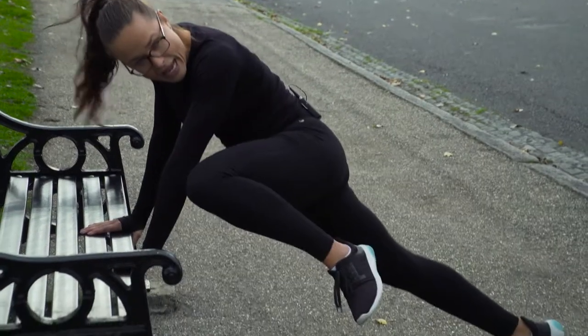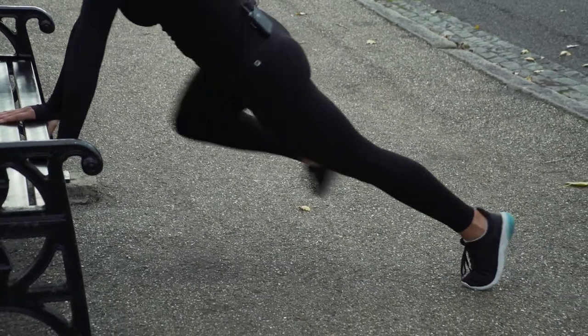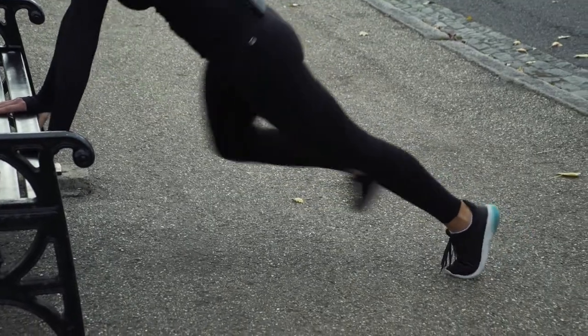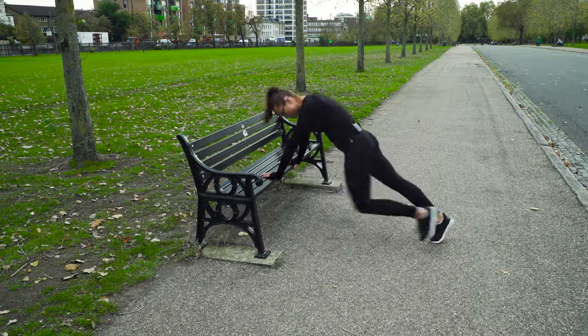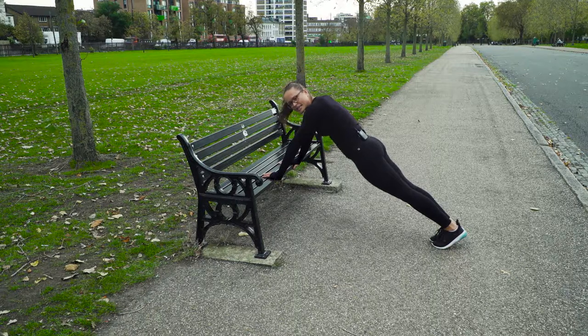You're going to go knee out as close to your elbow as possible, bring it back up and then again out. You're going to go as fast as you can. At least 50 seconds, then 10 seconds break.